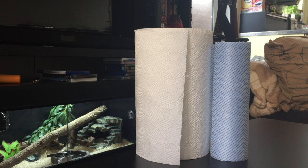Hey guys, welcome back to another video. It's just going to be a quick one today to show you what I think are either essential things for keeping reptiles or just things that come in really handy.